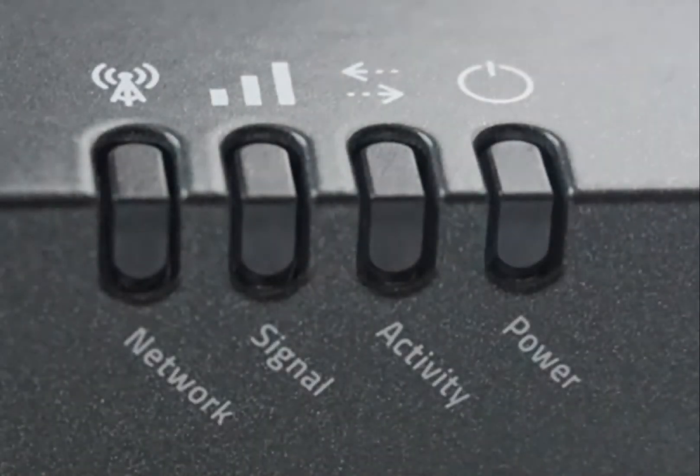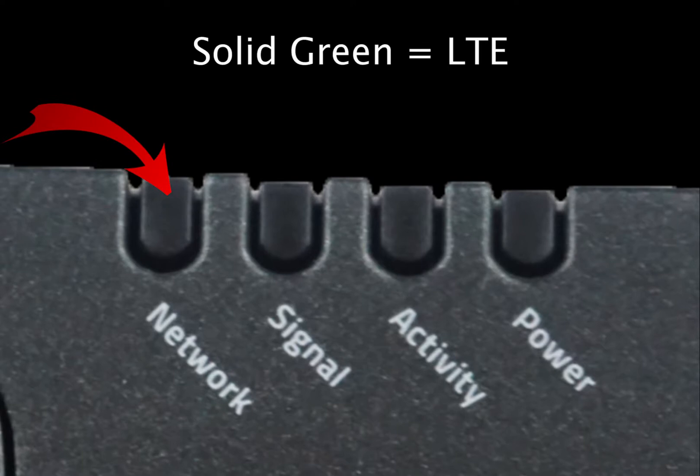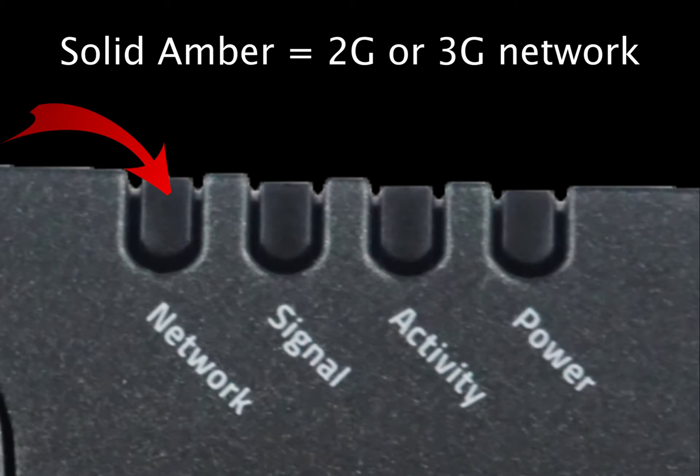Let's move over to the LED lights, which provide a great deal of valuable information. Starting from the left and moving to the right, the first light is the network light. A solid green light will indicate that you are connected to an LTE network, while a solid amber light will indicate you are using 2G or 3G.